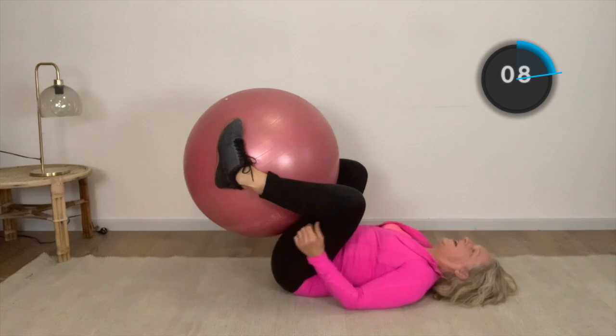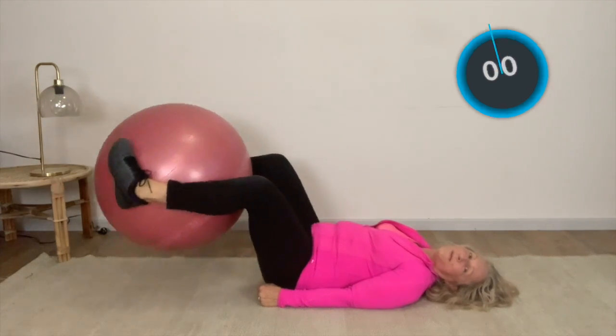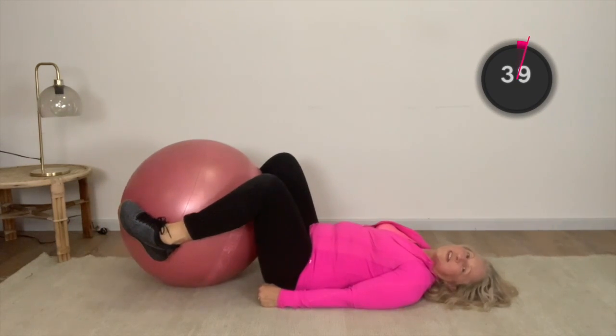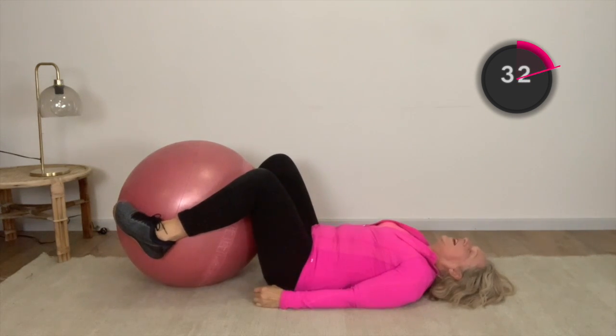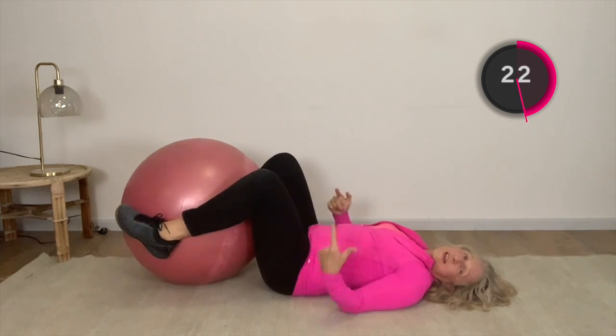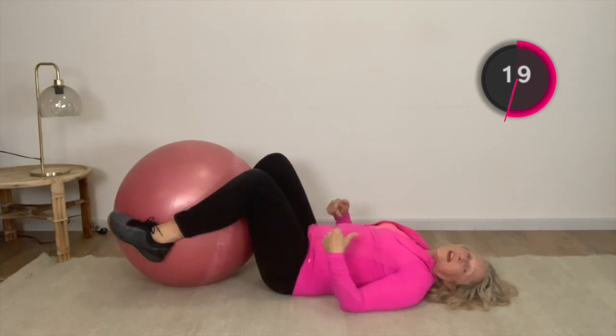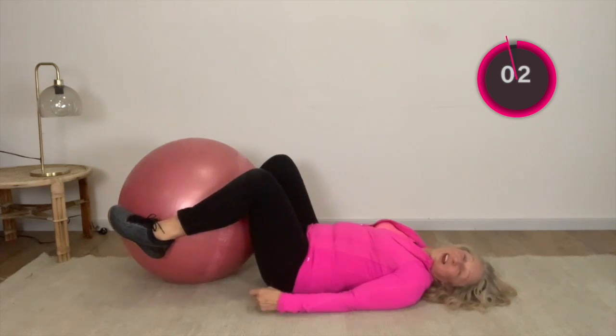We're going to come here and just squeeze our knees in — a little squeeze in. If you prefer to do it on the floor, you can, just squeezing those ankles in. We're doing an inner thigh hold. See if you can keep holding it — four, three, two, one, let go. You can either do little holds in and out, in and out, or we can hold it. I can feel my inner thighs working so hard.